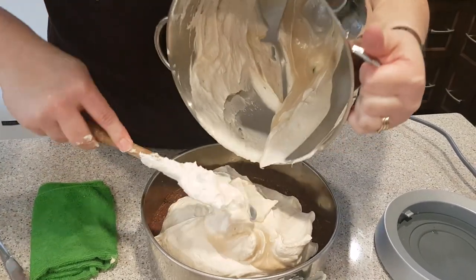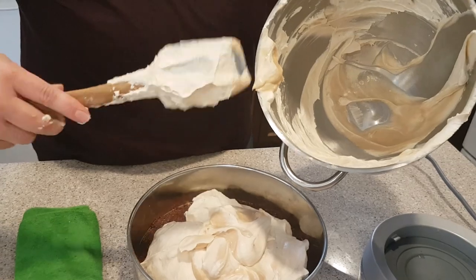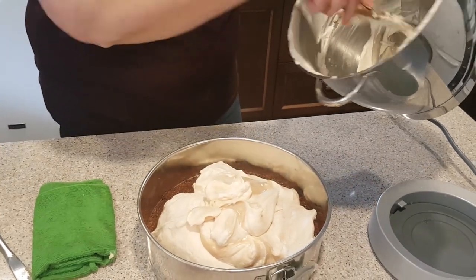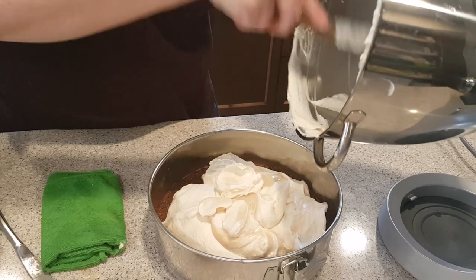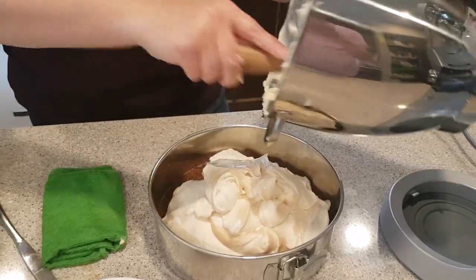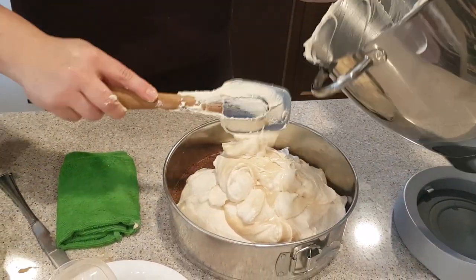So this is your ice cream layer. Of course this is going to have to freeze — you need a minimum of four hours because you want it frozen solid. Preferably eight hours or overnight before you serve it. If you're making it for a party, make sure you make it the day before. I'm just going to get all that whipping cream out because there's quite a bit in there.